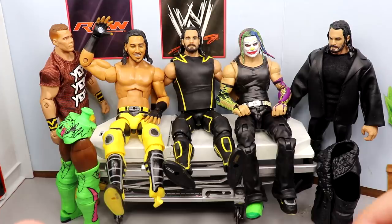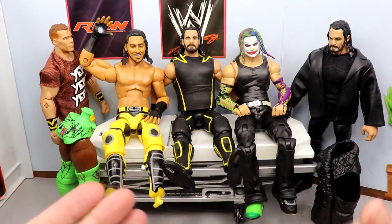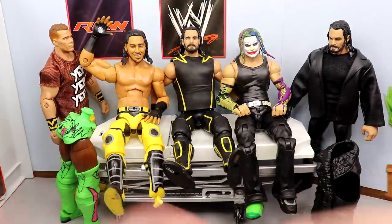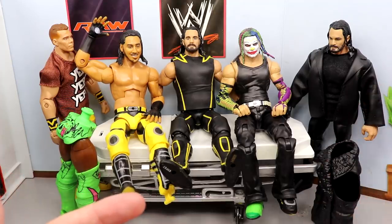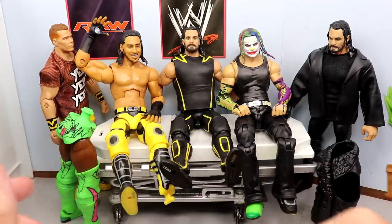You guys know how this works - we need to run through exactly what we're gonna do on Action Figure Appointment, then we will dive into the appointment itself conducting the surgery slash appointment, getting all the swippages and swappages that we would like to do, and then we will showcase them at the end. So let's go ahead and get into it.